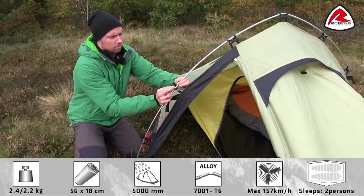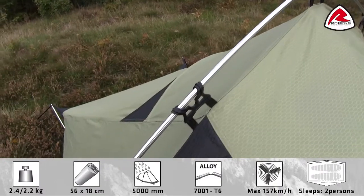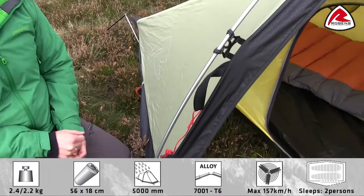We use this double-clip hook to attach the flysheet to the pole. The poles used in the tent are 8.5 millimeter anodized alloy poles.